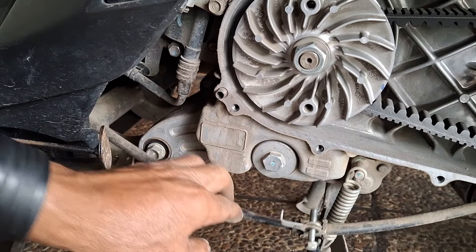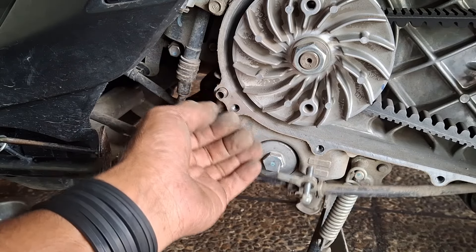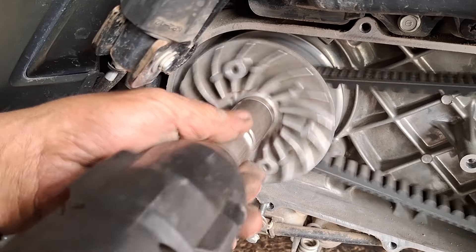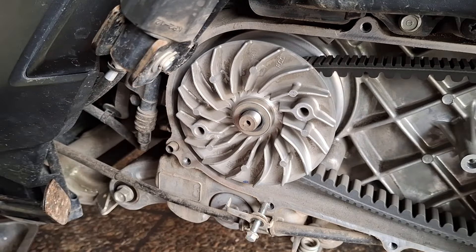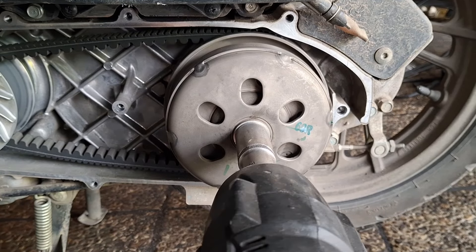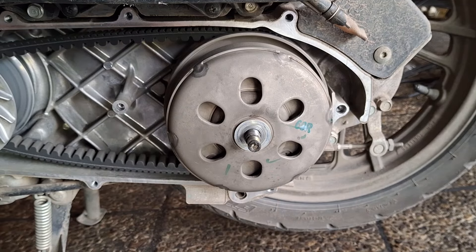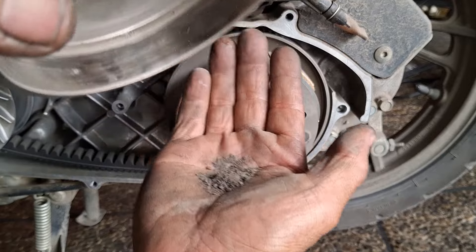Biasanya kalau buka blok CVT, yang ini nih yang sering agak susah buka bloknya. Buka mur puli pakai kunci 22, buka mur puli dengan cara di-rem ya. Oke, ini kotorannya nih, lompuk.